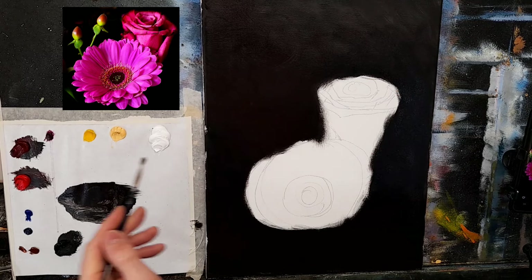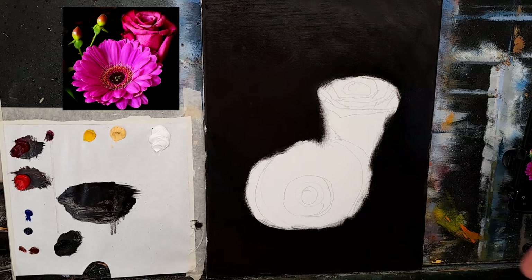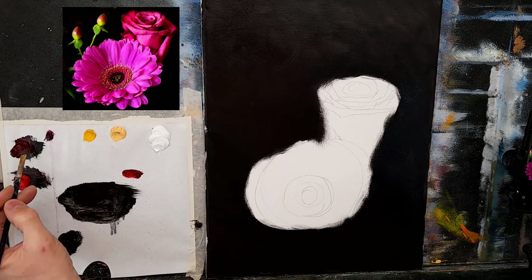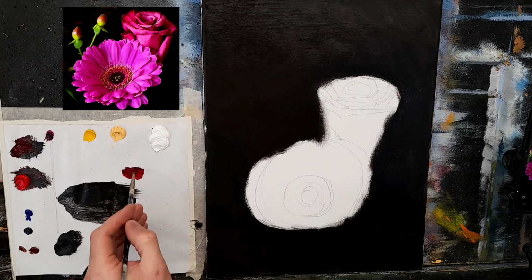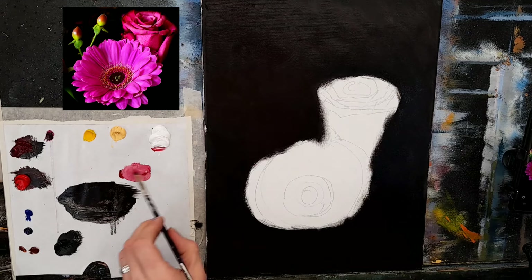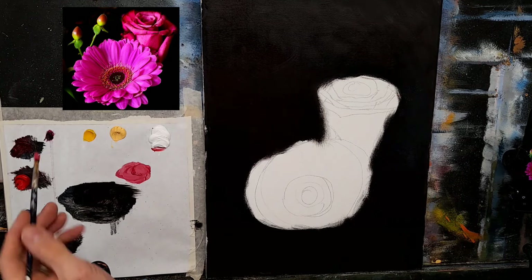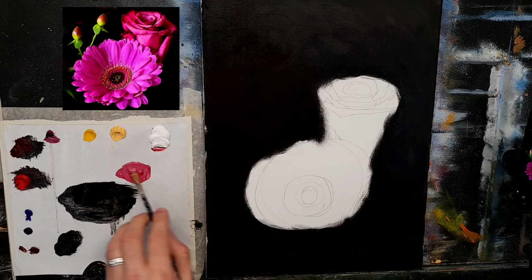Let's see what kind of pinks we can come up with. I hope everything is still recording — my nerves are at me because of these camcorders stopping. I'm going to take some crimson — lots of crimson — to make a nice puddle of color. The rose is slightly warmer than the big flower. I'm going to go with some crimson and white, which makes a warm pink, but I want it slightly cooler, so I'll take a little bit of magenta.